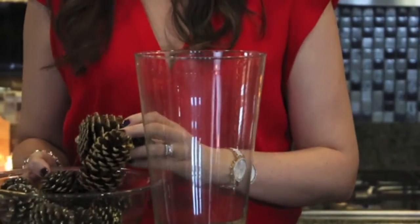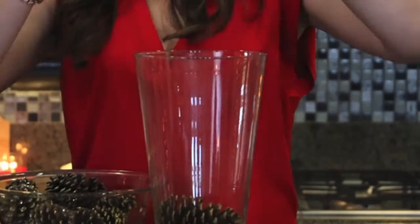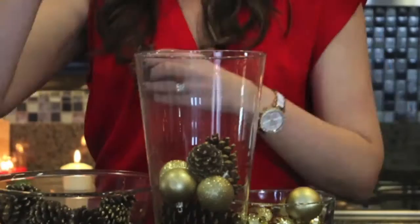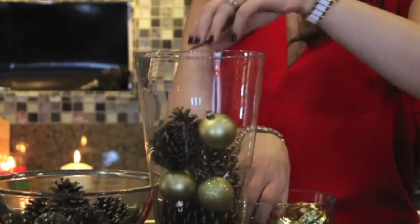We're going to put this together. I'm going to put the larger ones on the bottom. And this is so easy and it's just so cute. So you just alternate the pine cones with the gold ball.